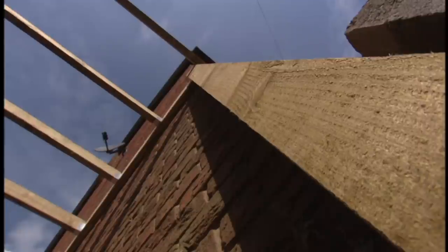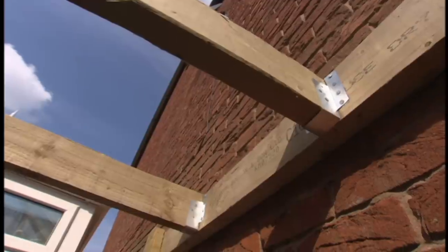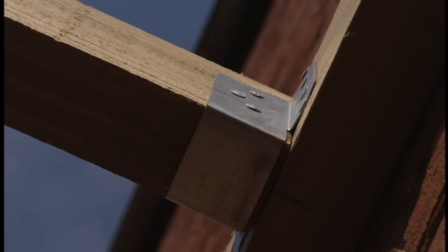The normal and simplest way to fix overhead beams into a wall would just be to chase them into the brickwork. But the problem here is that Debbie and Brian don't actually own this wall, so what we've had to do is fix them totally independently. We fixed two vertical posts into the ground using a normal concrete foundation and slung a beam between the two of them, then using joist hangers we've actually hung these overhead beams from them.